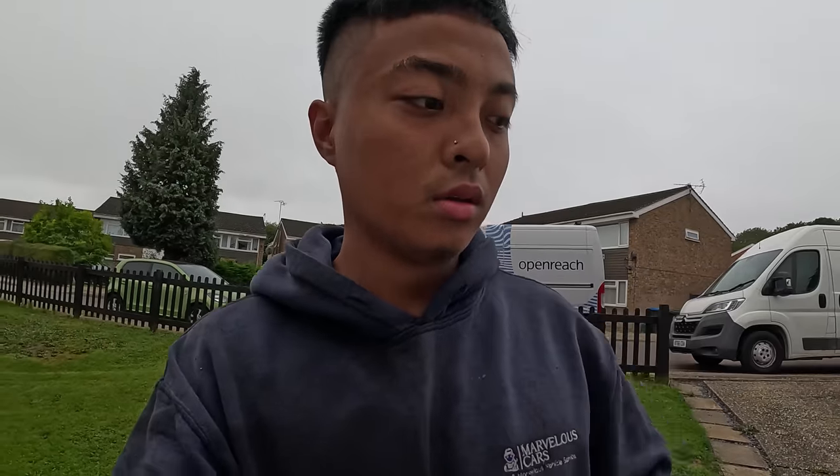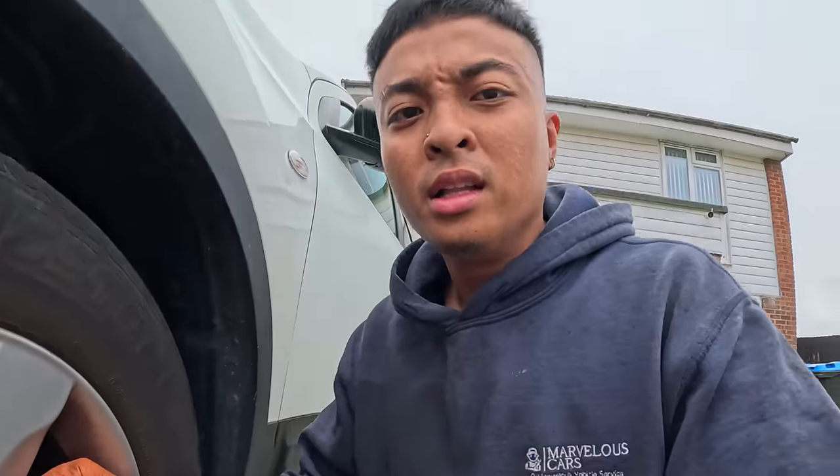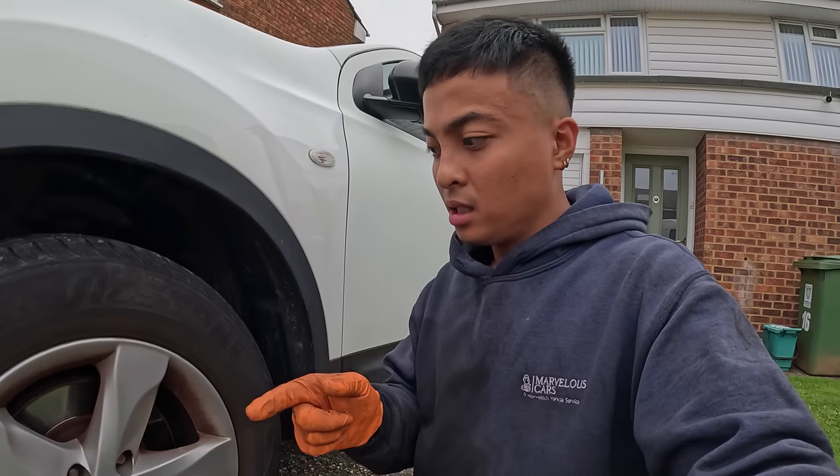We are now on the first job — brake pads and disc for this Nissan Qashqai, all around. As you can see right there, that is not in good condition anymore — great lipping on it, and I believe it started making squeaking noises as well. Let's get this started.